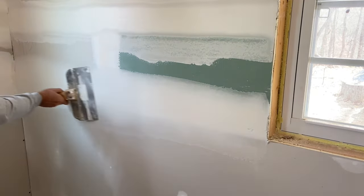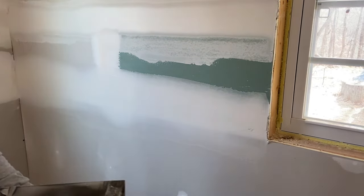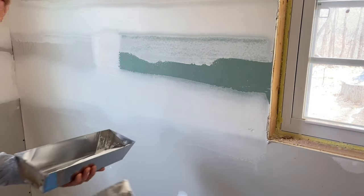You're going to want to leave it just like that until it dries, and then we'll come back and skim it again.